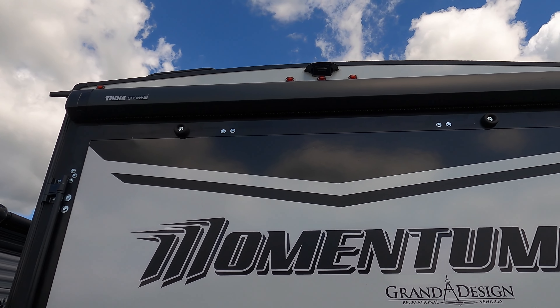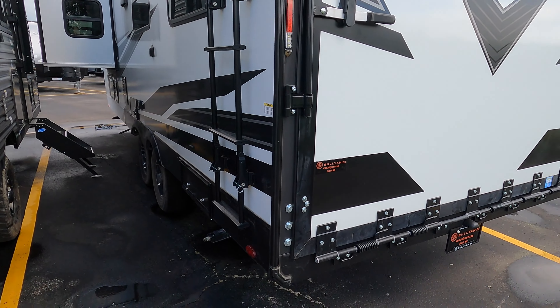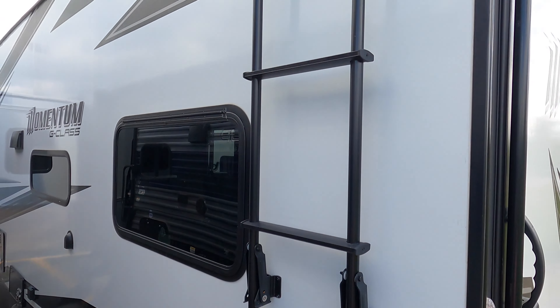You got a Thule awning back here, backup camera ready. This ramp door is a real nice ramp door — it's got the torsion spring so it makes raising and lowering easy to do. Roof access ladder as well.